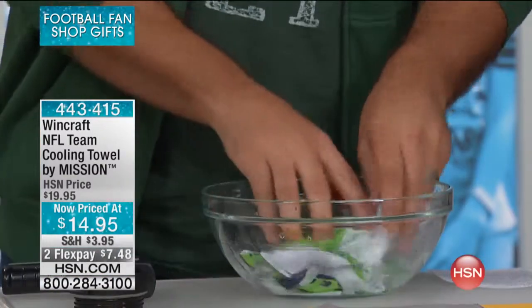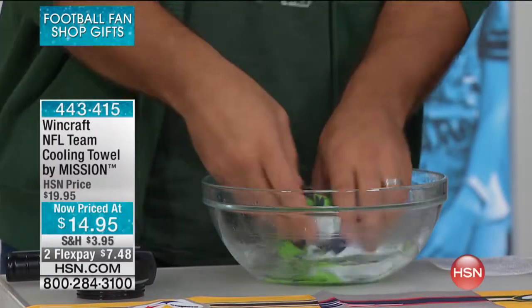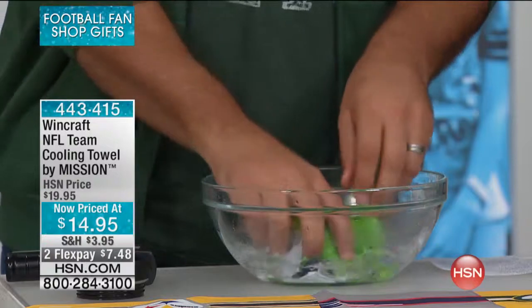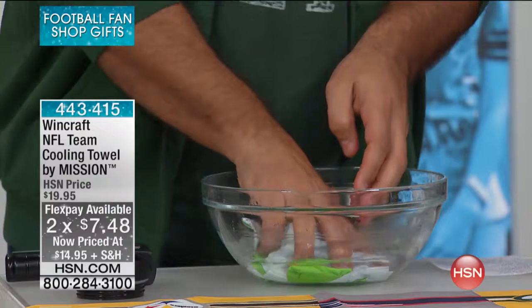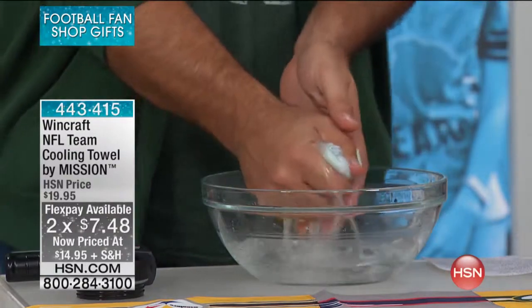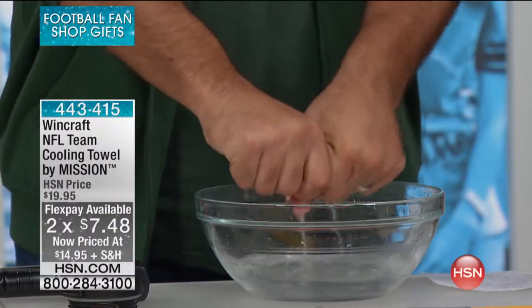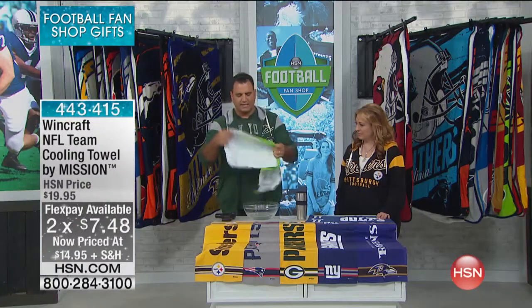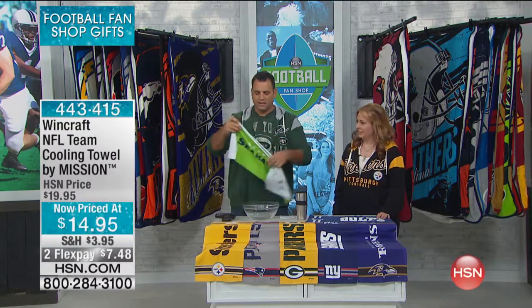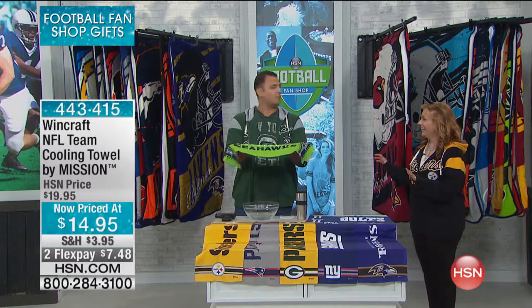You can use bottled water, cold water, rain water, water fountain water, or even pond water if you live near a lake. You're just going to get it wet and wring out the excess water. Once you get that excess water out — and this is super light, which is the best part.